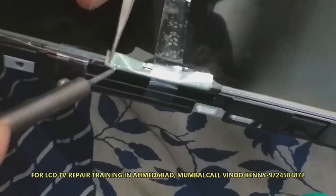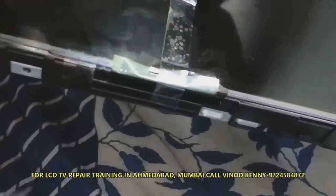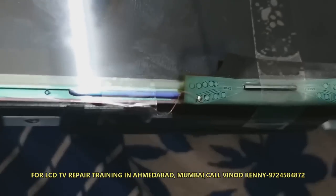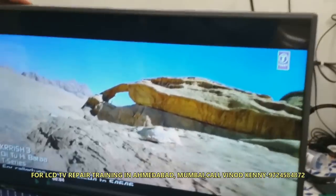The other end of the wire should be connected to the VON point on a TCON or source PCB to rectify the fault. You can see that I have soldered this point. Now waiting to show you the correct picture — the picture is okay and the fault is rectified.